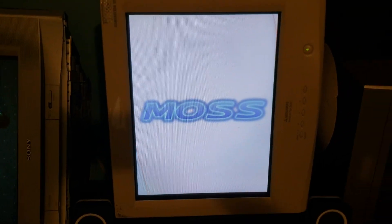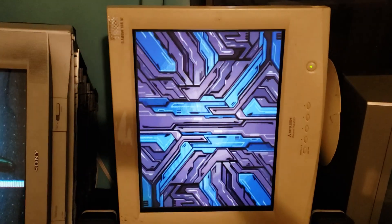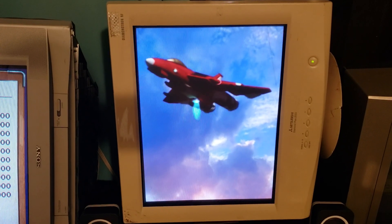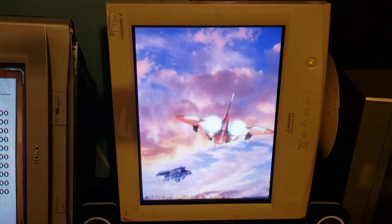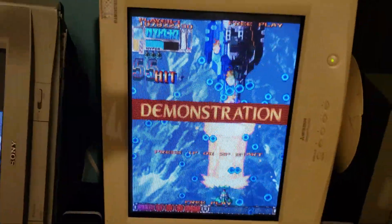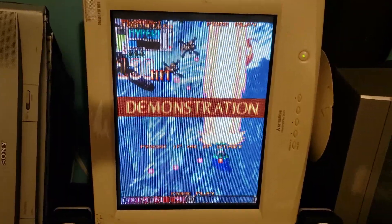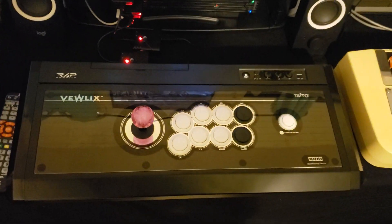Going back to this monitor — it is absolutely top-notch, because not only can it run 480p content, but it has two VGA inputs. So I decided to incorporate the Japanese PlayStation 2 into this setup. With the flick of a button, boom — you've got DoDonPachi Daioujou running side by side with Raiden 3, with the VLX.